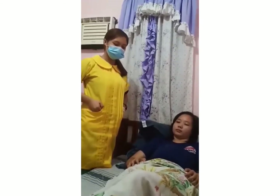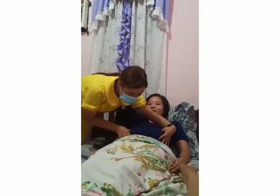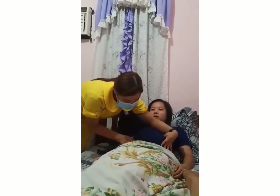Fourth maneuver, pelvic grip. Face the client's feet. Place hands on the abdomen and point fingers towards the mother's feet. Gently move the fingers on both hands towards the pubis by sliding down.